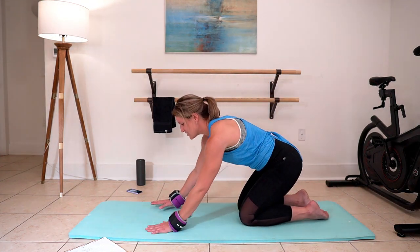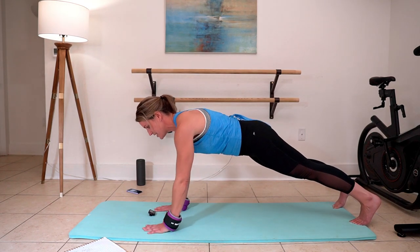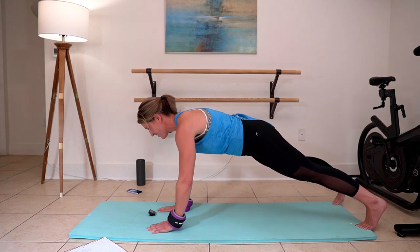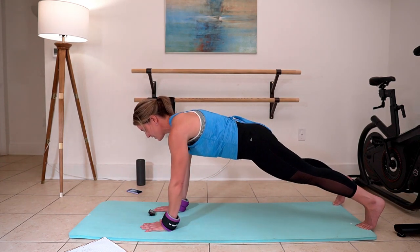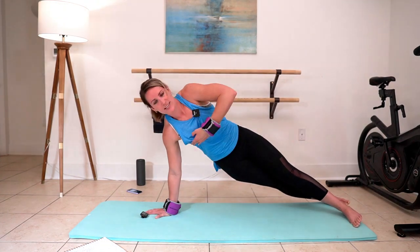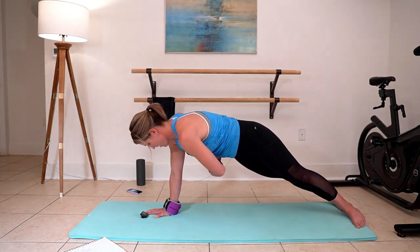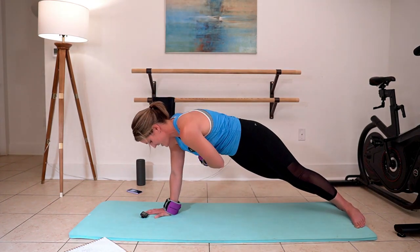We're going to transition to a plank position right here. You can take this on the knees if you need to, but lift up with me if you can. We're going to tap shoulders — try to keep your body nice and still. Tap your shoulders. It's not about speed, it's about focus and control right here. One more. I'm going to stay here with the right side, rotate and lift — and lift and lift. One more. Beautiful.